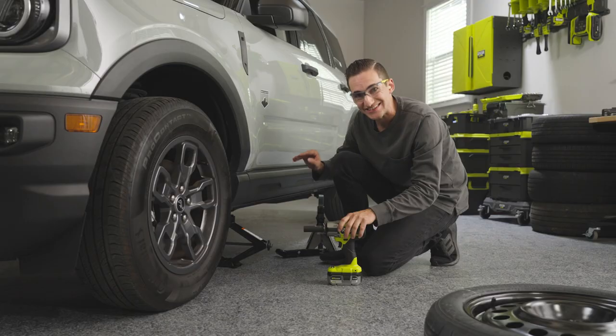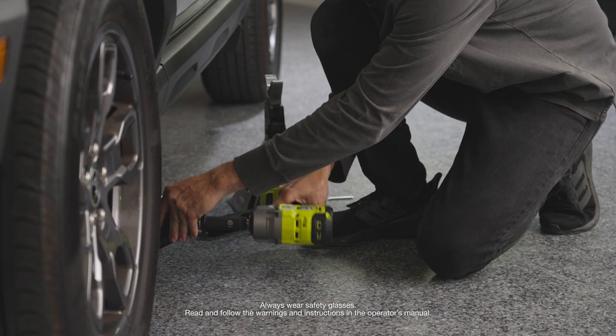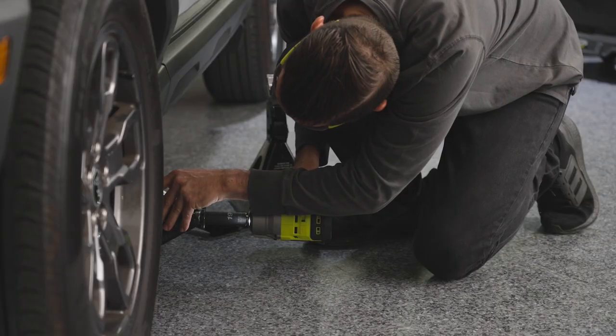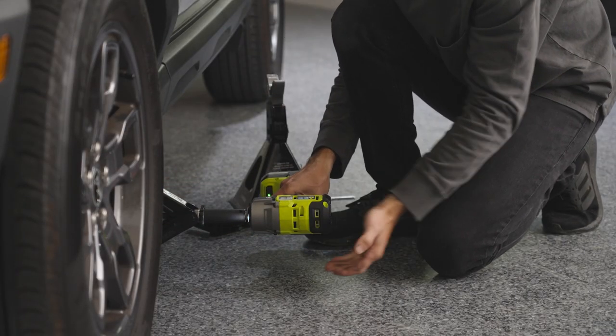On this vehicle, there's an arrow that shows us exactly where to put it. We're going to take our half-inch impact and slowly start to raise up our scissor jack, making sure it is properly placed — adjust as need be. Once you see that it's set in that channel, go ahead and raise up your vehicle.